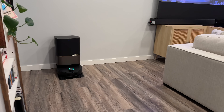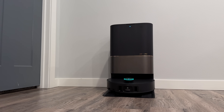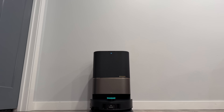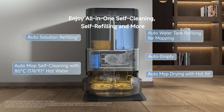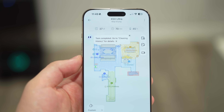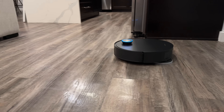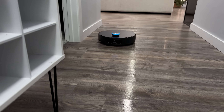What I really love is the all-in-one power dock base station, which automates everything: auto-emptying dust into the base station's dust bag, auto-filling and mixing the cleaning solution, auto-refilling the water tank for mopping, and auto-drying the mop pads with hot air so you never get mildew or bad smells.